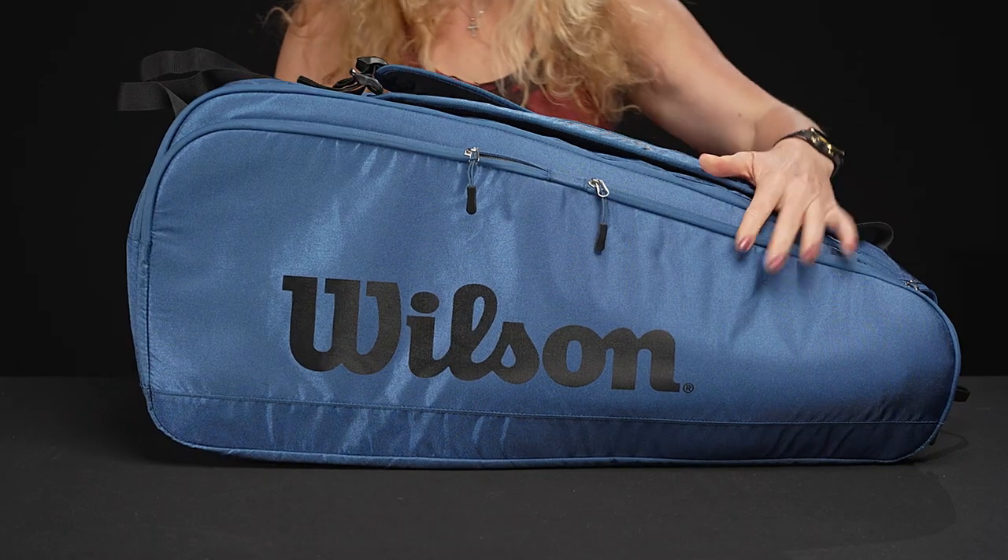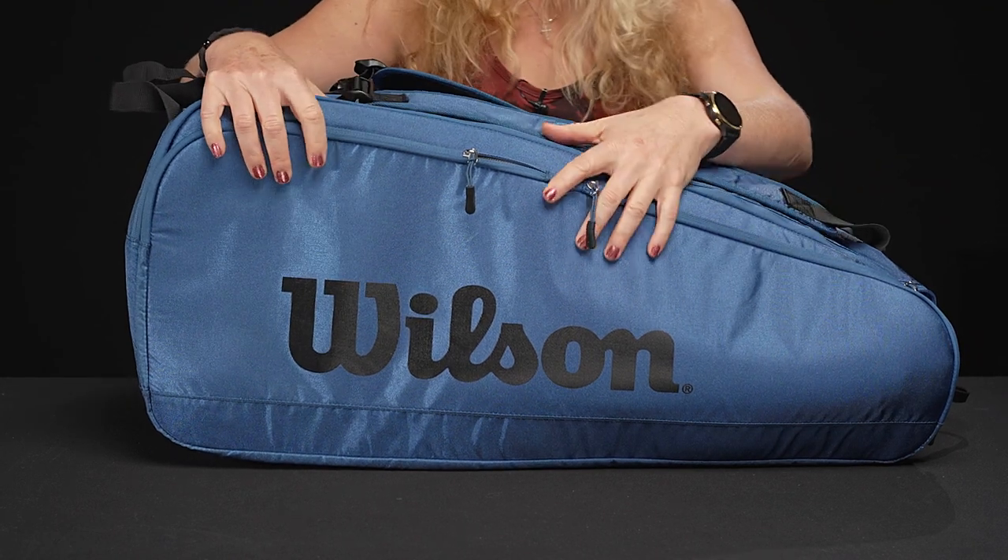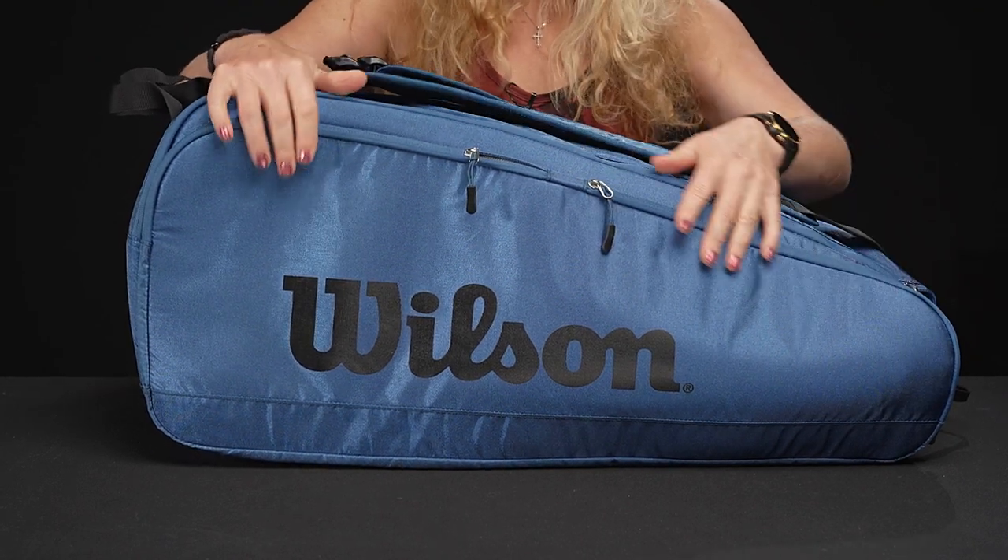Let's take a closer look at the Wilson Tour Ultra 12-pack tennis bag. Simple styling — this bag matches the new Ultra cosmetic for 2022. As you can see, there's a little bit of sheen to the bag.